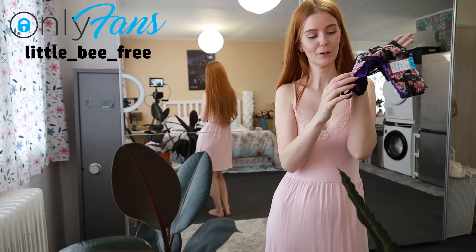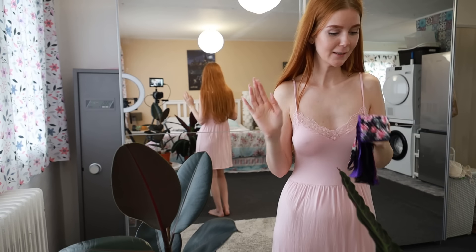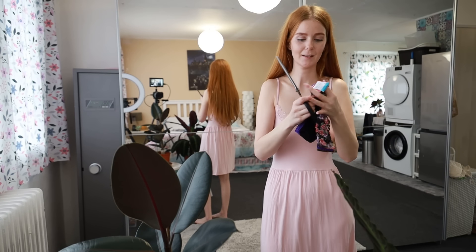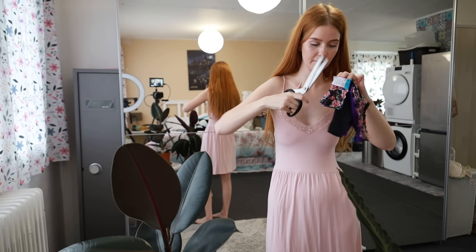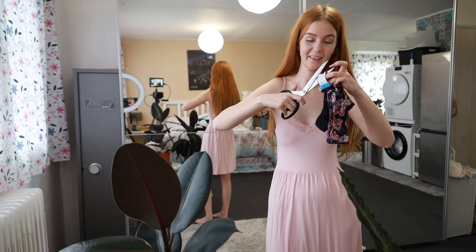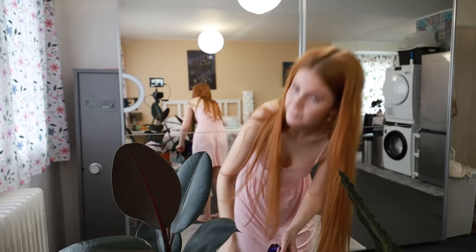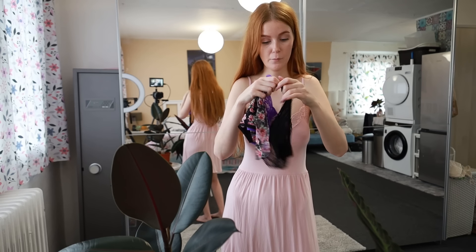So I have a triple pack here with some nice panties. It seems it's going to be comfortable, but let's find out. Let's check it out — I don't want to cut the panties, so I have to be careful.